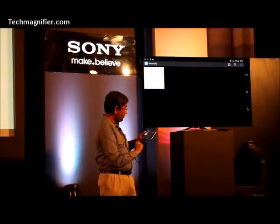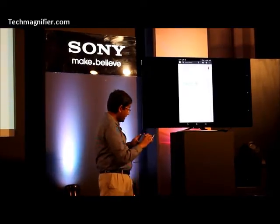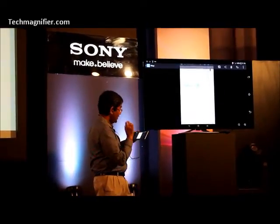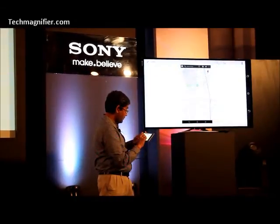Moving on to what we call the sketch application. Again, very intuitive. Time to have a look. For illustration, we have taken a screenshot of a Google Map. Now, let us say if I have a meeting with someone, I am going to send information — I just need to use the sketch application first.